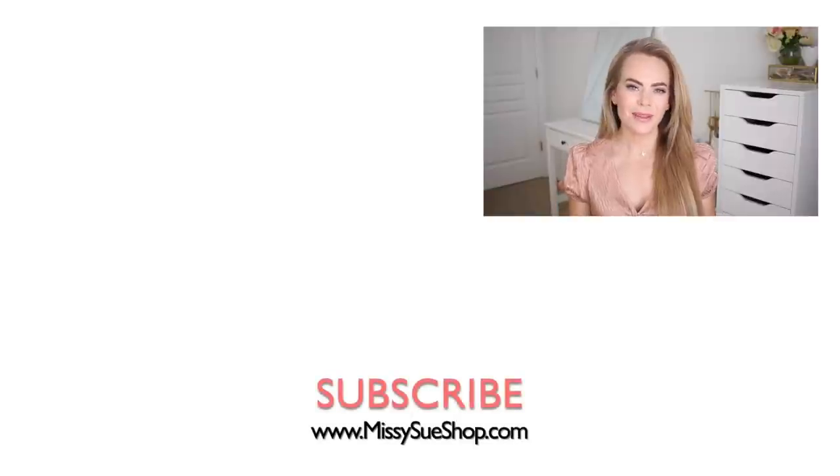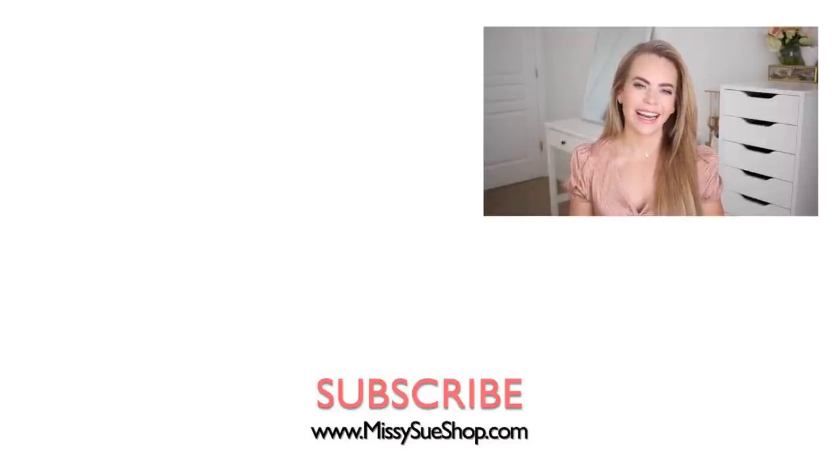Thank you so much for watching! Let me know in the comments which of the hairstyles was your favorite and whether or not you plan on trying any of these out. Make sure to like and subscribe if you haven't already, click that notification bell so you never miss any future videos, and I will see you next time.